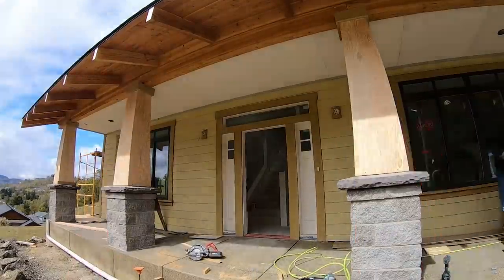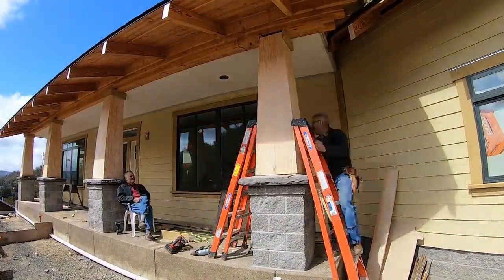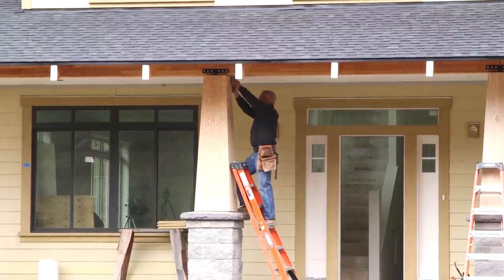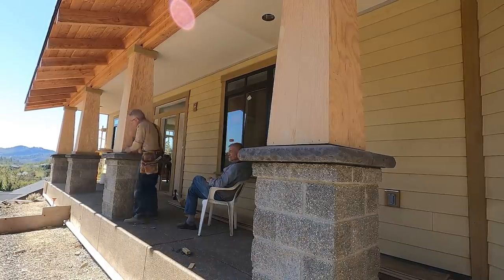We're now 100% done on the exterior of this house, and the next thing you're going to see happen out here is paint. I hope you join us as we move on through this series. Thanks for watching Essential Craftsman, and keep up the good work.